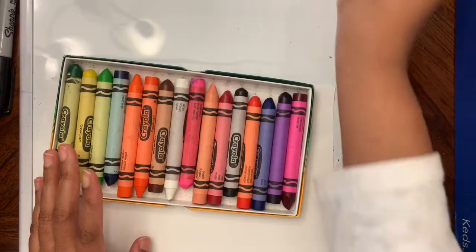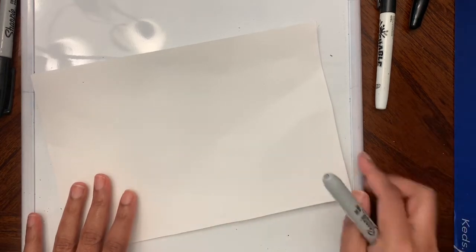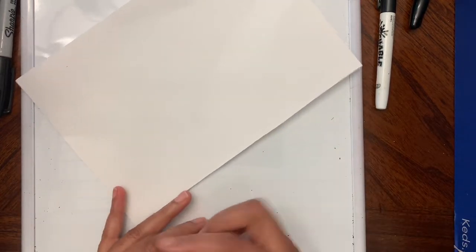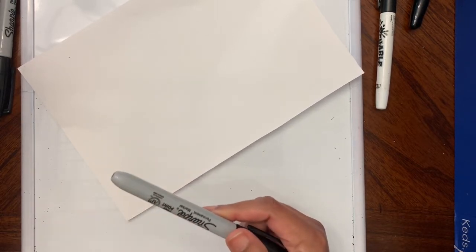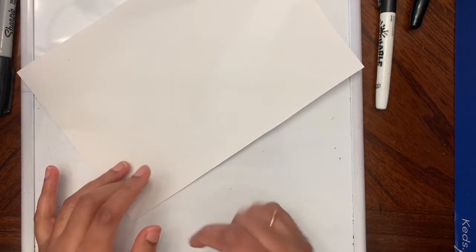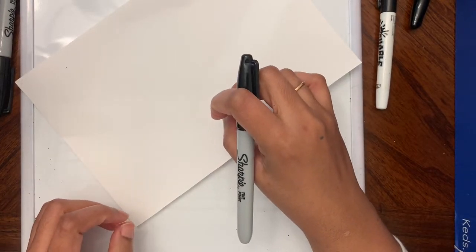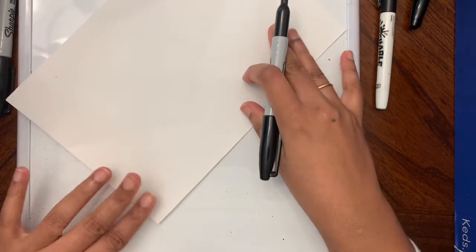Let's see the supplies we need today. We need crayons or markers and a paper to draw on. We are going to place the paper in the landscape style. I'm going to draw with a black marker. If you want, you can draw with a pencil first and then outline everything with a black marker or black crayon later. James Rizzi outlined everything he drew with a black marker.